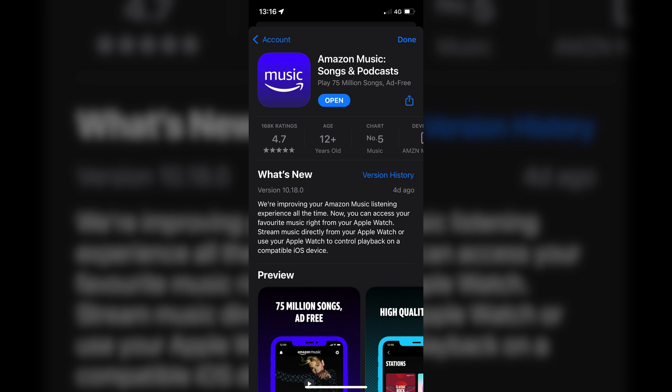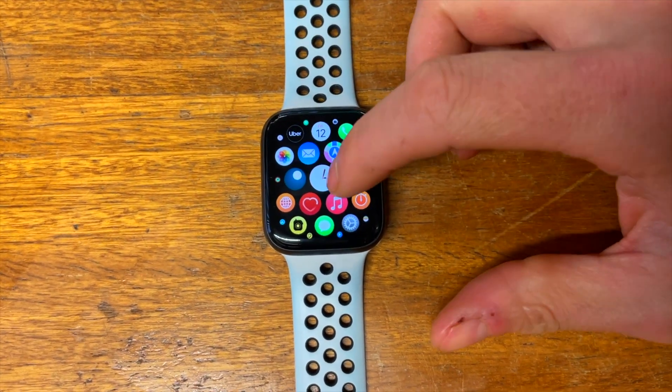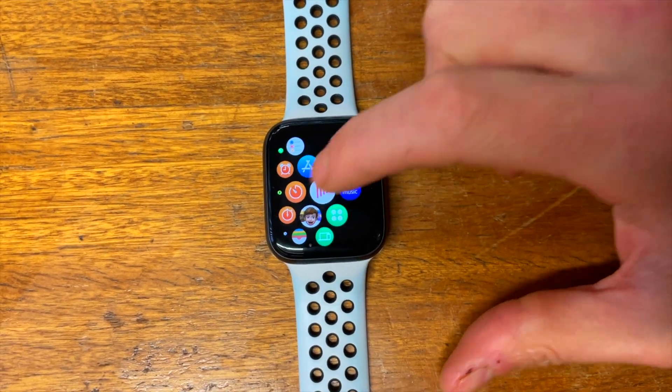So I was super excited to see the latest update for Amazon Music 10.18.10 on my phone the other day, which seemed to suggest I would finally get that offline functionality I've been longing for. I downloaded the update as quick as I could, opened the app on my phone, and lo and behold the Amazon Music app was automatically there on my watch. I opened it up and after inputting the sync code with Amazon, I was up and running.